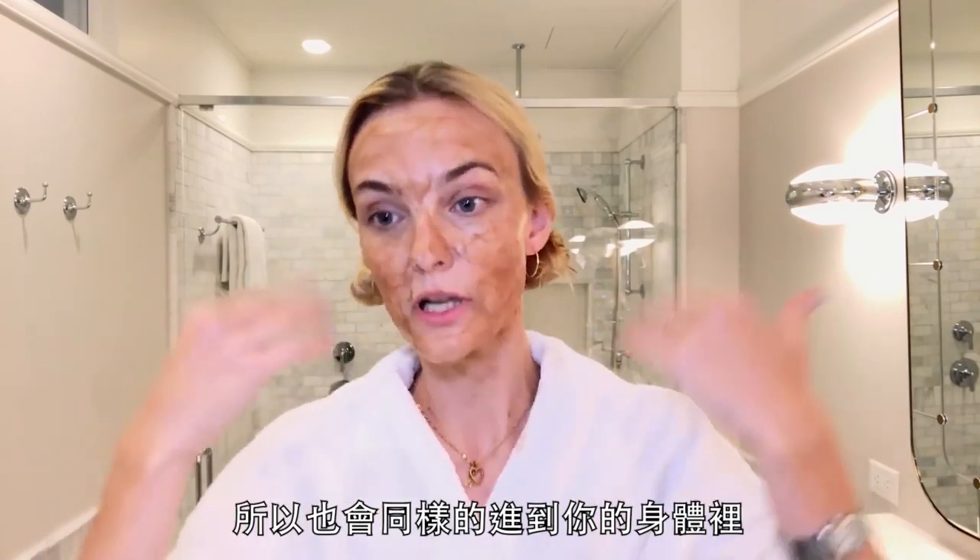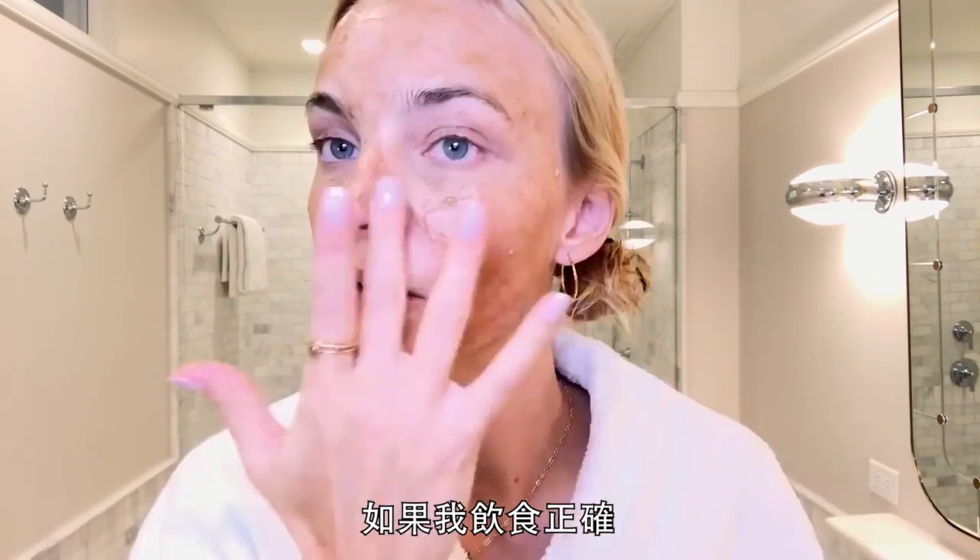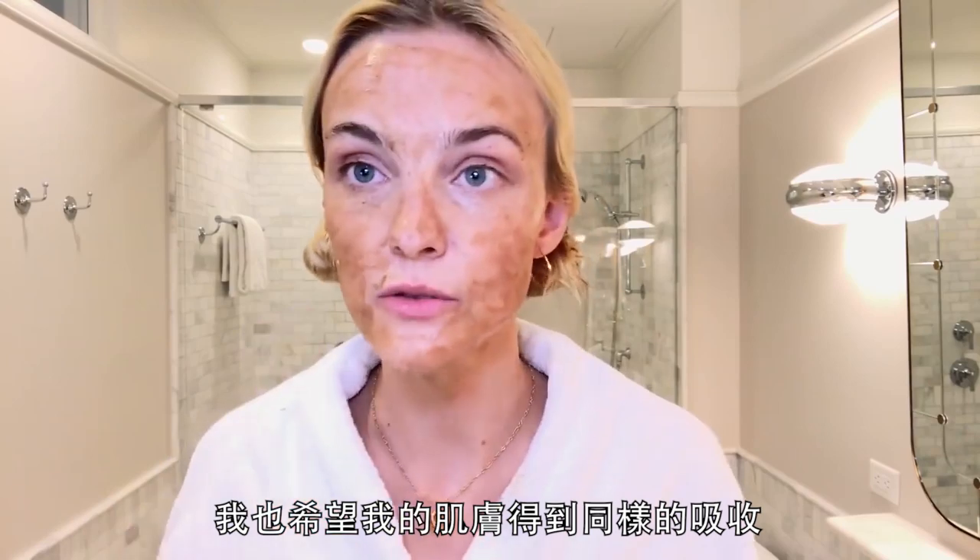It goes into your pores so it really goes in your body as well. If I eat right, I like my skin to eat right too. So you wait about 10 minutes before you wash it off.